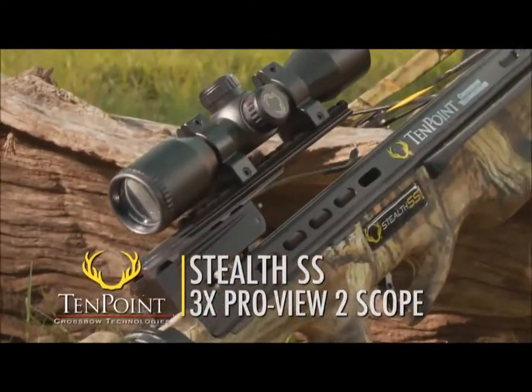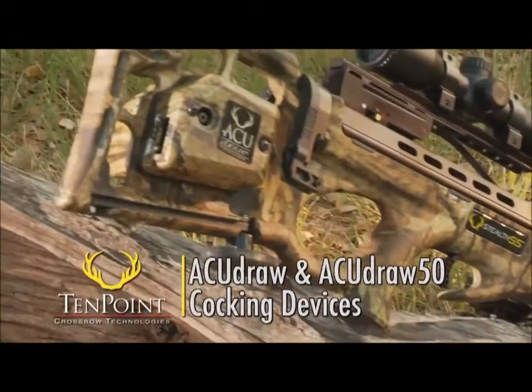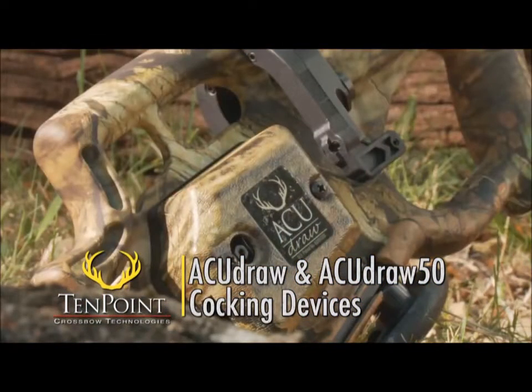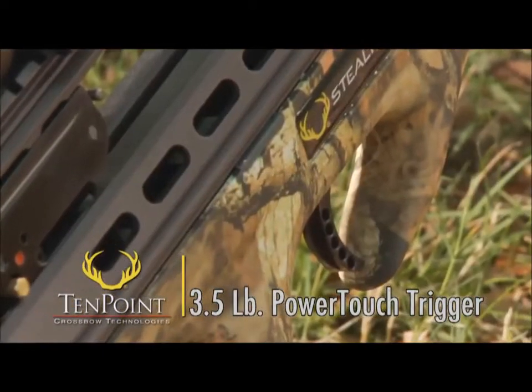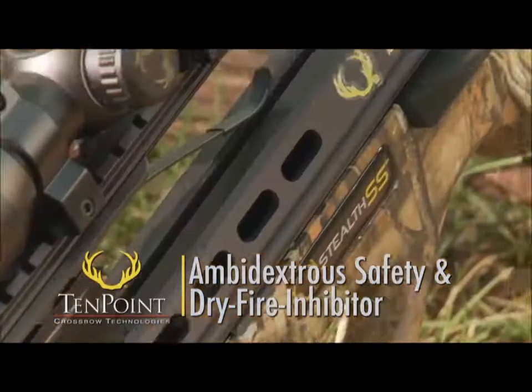The crossbow comes standard with TenPoint's 3-Power ProView 2 scope and either of TenPoint's patented automated cocking units, the AccuDraw or AccuDraw 50. Like all TenPoint crossbows, this model comes with its patented 3.5-pound power touch trigger, ambidextrous safety, and patented dry fire inhibitor.